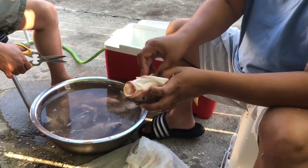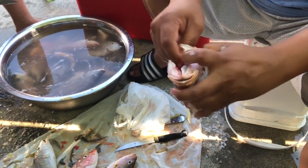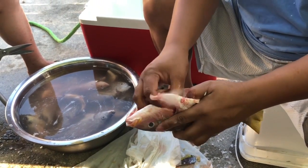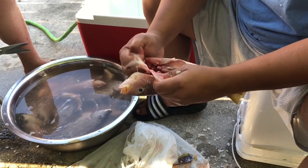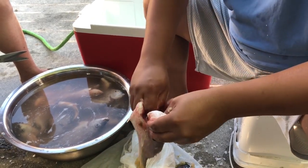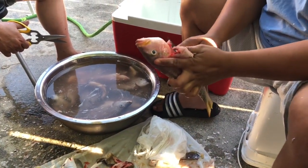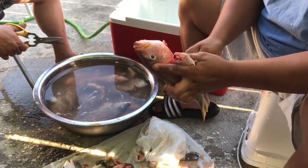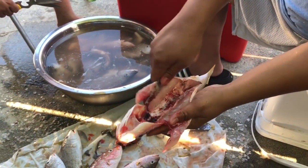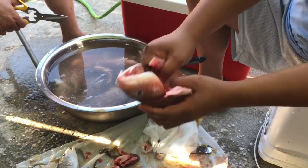Just cut it down the center, move your hand in, get the gills out. You can use the scissors if you want. Get all the guts out. Then basically just clean out the cavity and make sure the bloodline is gone. That bloodline in there — you just use your knife and scrape it out. Then you get all that stuff out and it's good to fry.